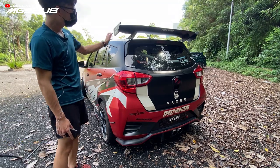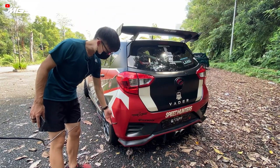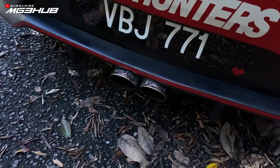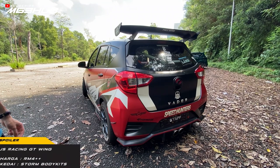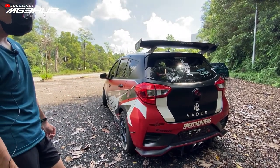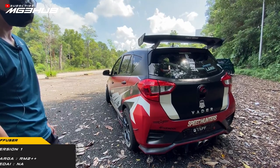Bahagian belakang pula, rear wing GS Racing GT wing, diffuser V1. Dengan kenat dari Shopee, depan pun ada. Exhaust tip guna Noblesse Japan original. Wing ni siap pasang GS Racing GT wing, buat kat Storm Body Kit juga, agak RM400 lebih. Diffuser pula masa tu agak RM200 lebih.